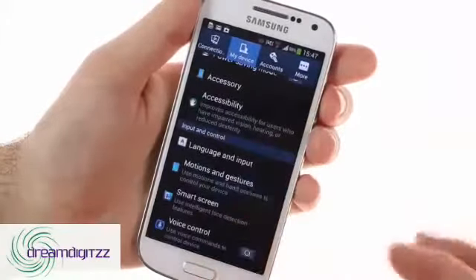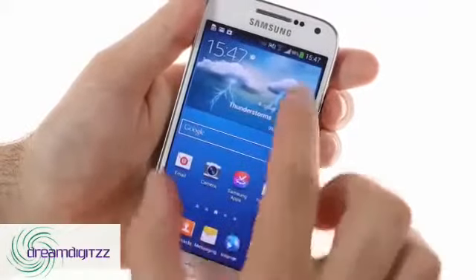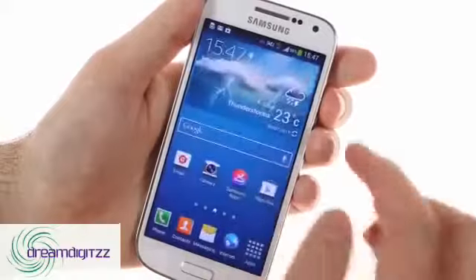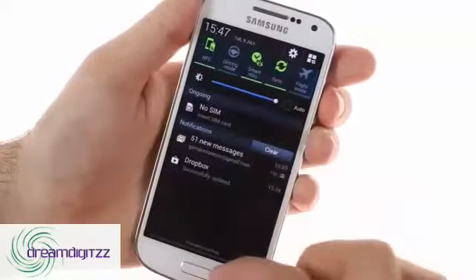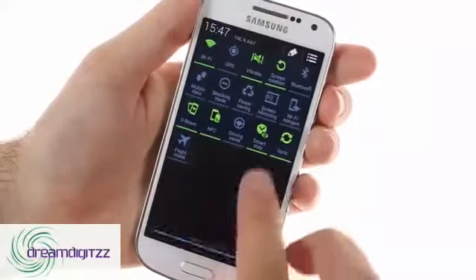You get the same widget-enabled lock screen, customizable home screen, and the notification area with its toggles and brightness slider. The line of toggles can be scrolled to the side, or you can reveal all of them at once with a tap or a two-finger swipe.